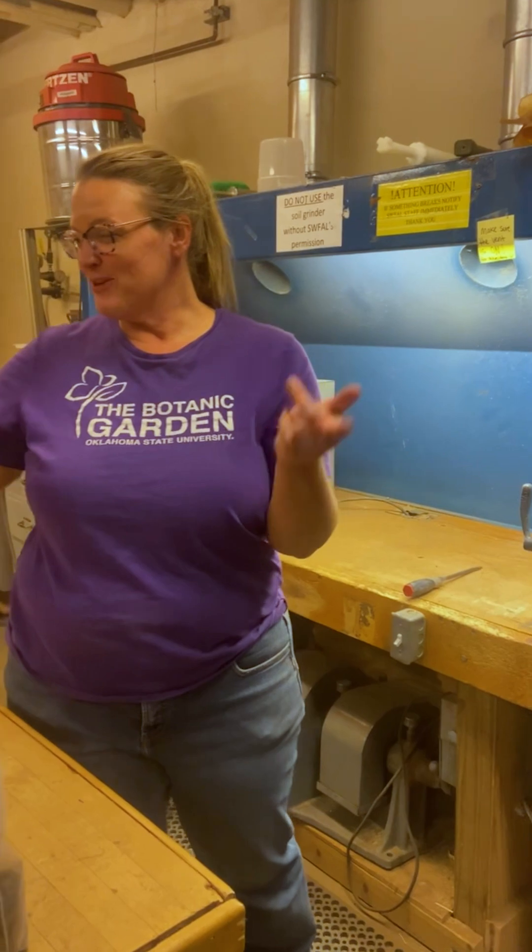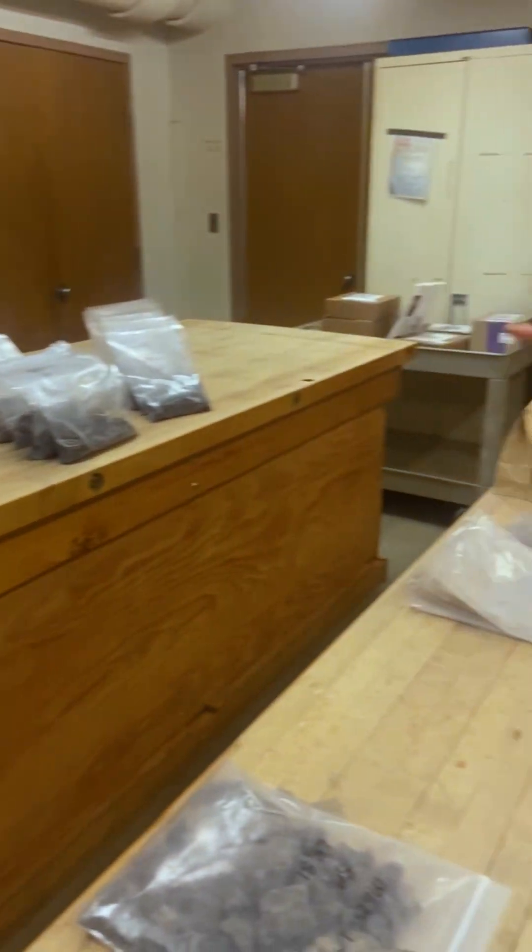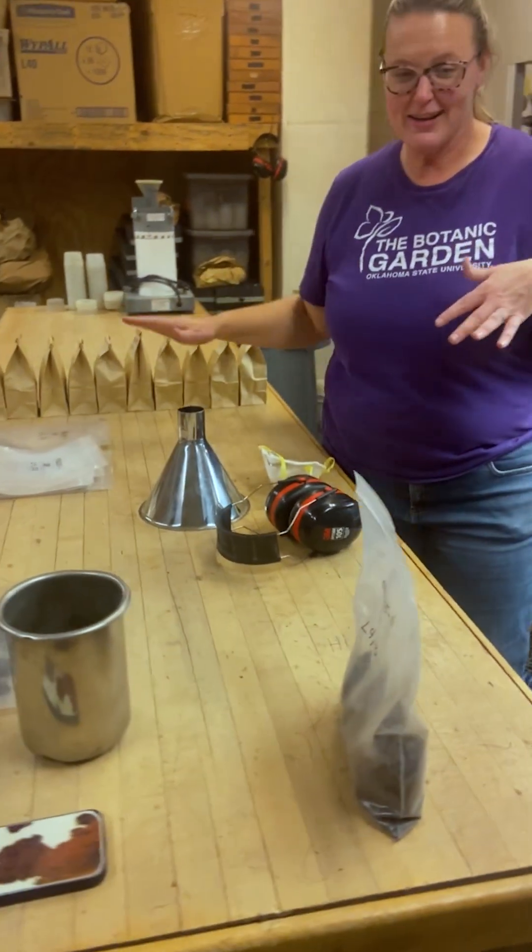If we come over here, we've got several of our soil samples. These are the ones that we have to grind.